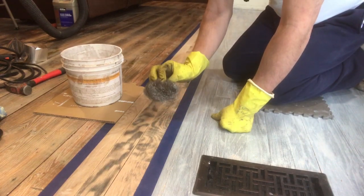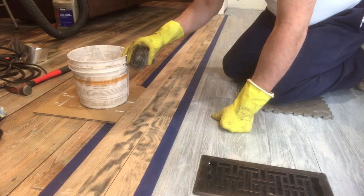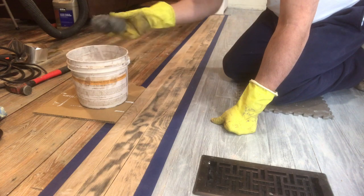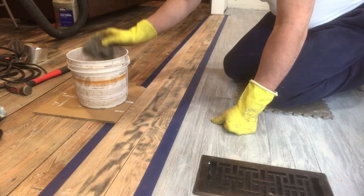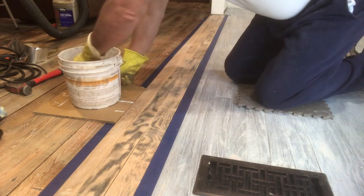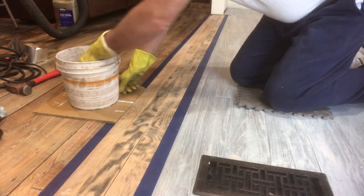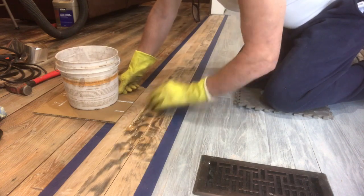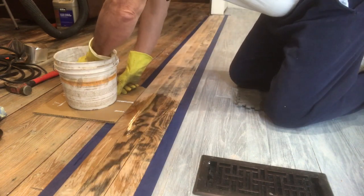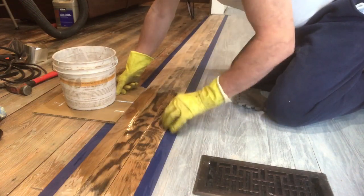I have my steel wool right here and a bucket of 50-50 vinegar and water. You need to wear gloves. As I said, there is a way to just dunk this in and it'll turn gray, but I do it a different way. I take it and I just go in and start wiping it onto the wood. As is. You'll see as I'm doing it, the more I do it, the darker it's going to get. The water and vinegar is going to get darker also. Right now I'm just laying it on there, getting things started.